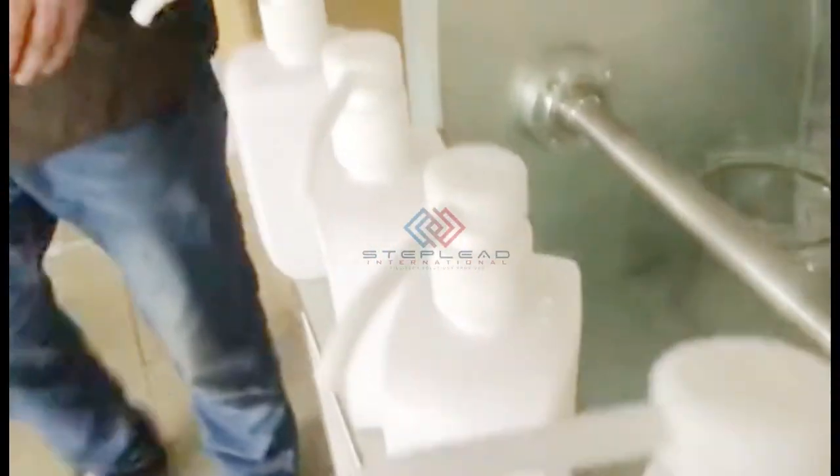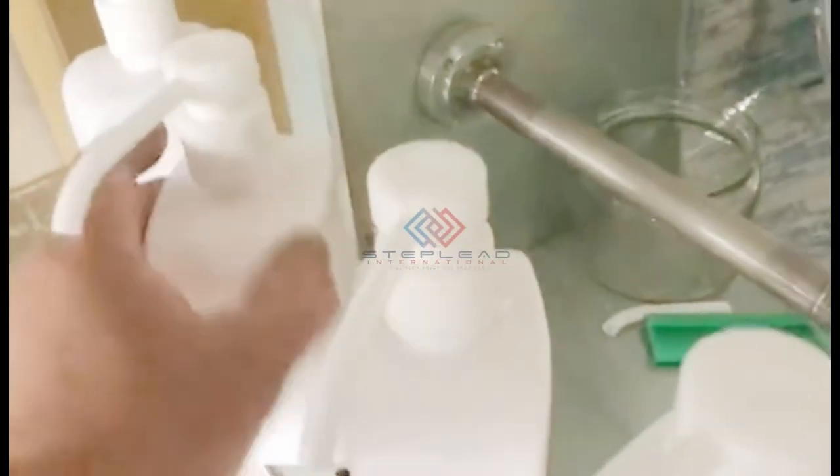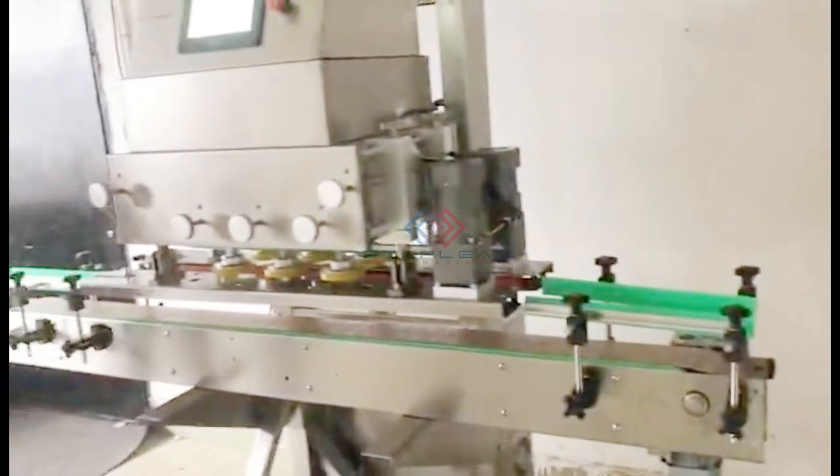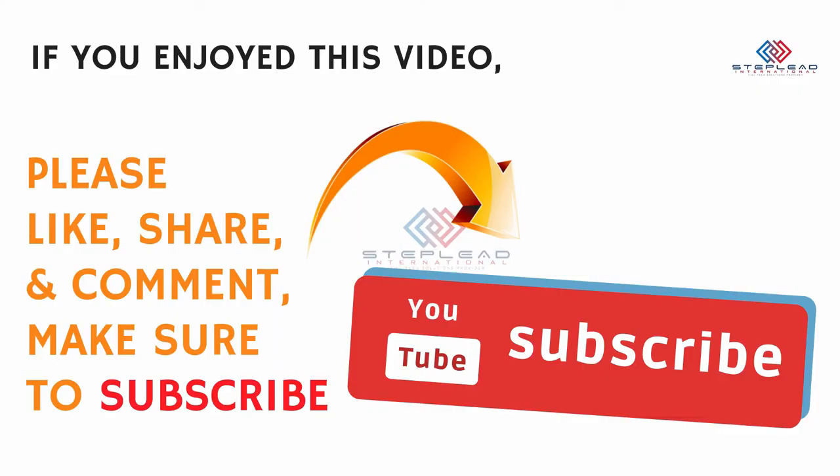For more information, please feel free to contact us by WhatsApp: 86-136-7018-1318. Email: johnlawwip@gmail.com. Website: www.steplead.com.